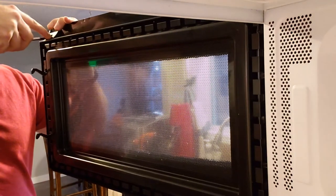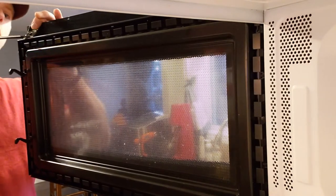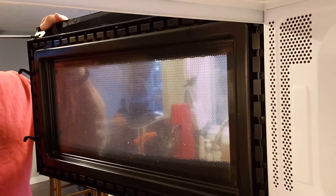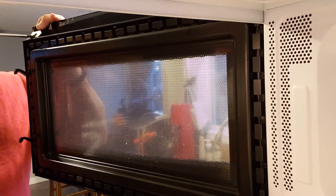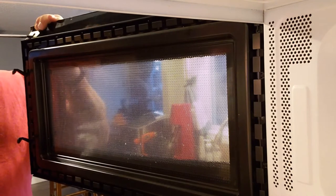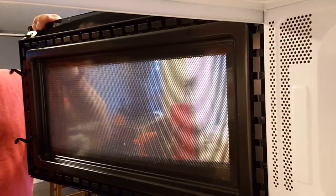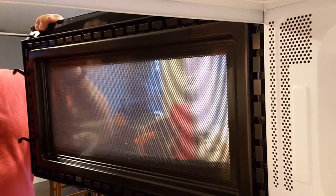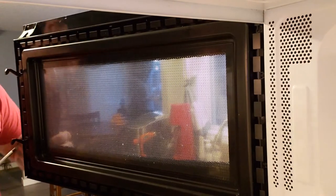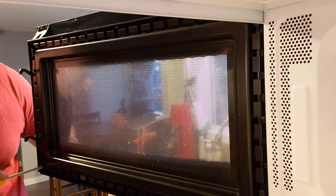I've put the bottom one in about halfway. The handles have a little alignment piece that sits on the outside of the door, so you just align that little piece with the inside of the door and then you can screw it in.